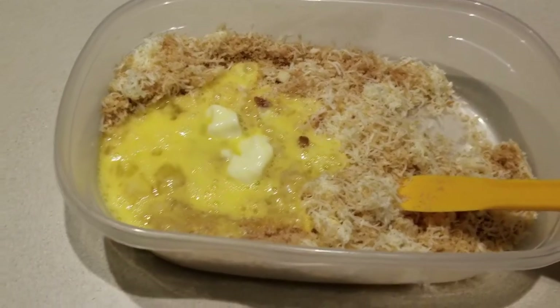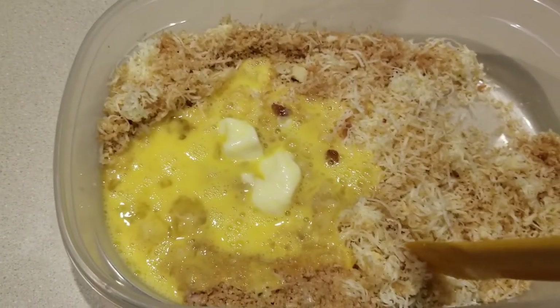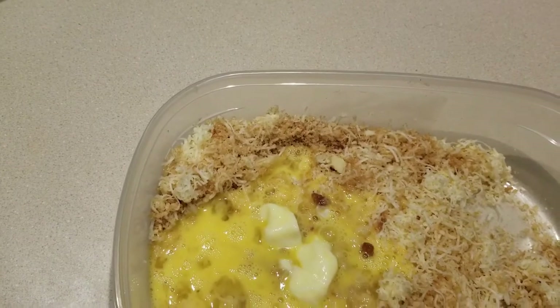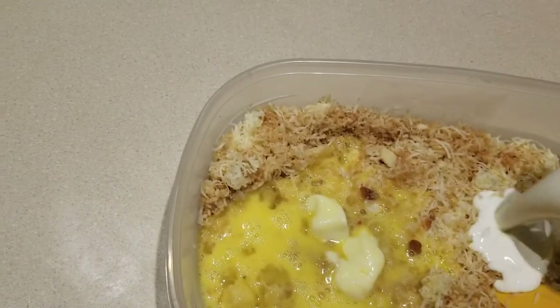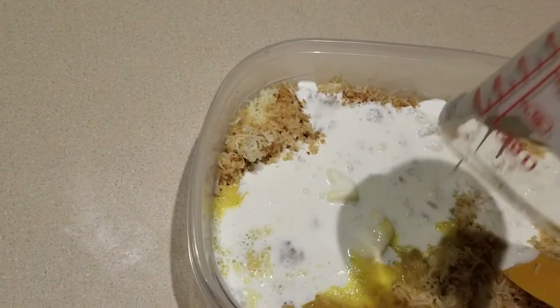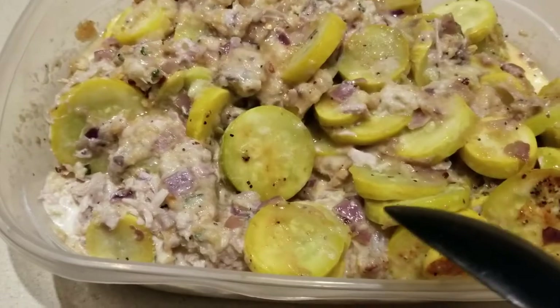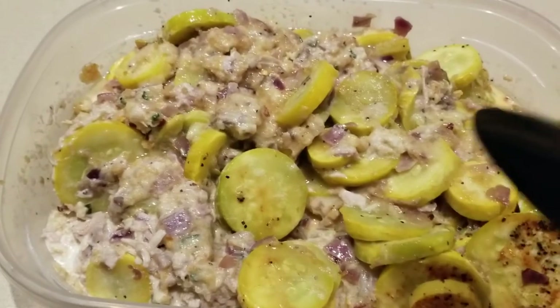We have blended up the pork rinds — I ended up using one and a half bags. I also added two beaten eggs, one quarter cup of melted butter, and three quarter cups of heavy whipping cream. I've now dumped all of the ingredients into this mixing bowl.